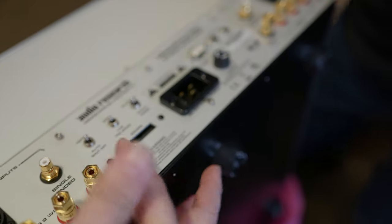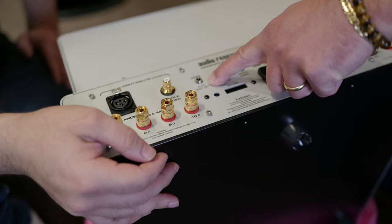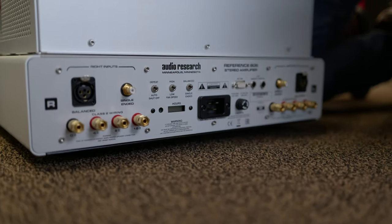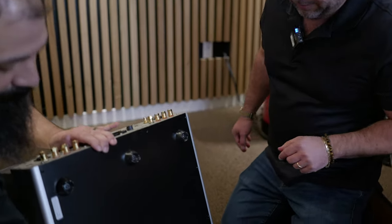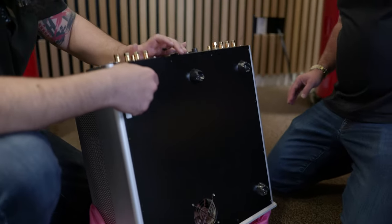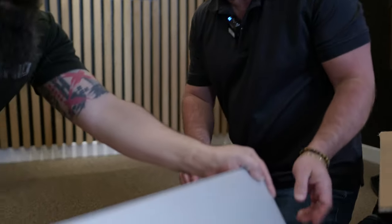We've got some switches over here. This allows you to activate either the balanced or the single-ended input. You can defeat the auto shutoff so the amplifier doesn't turn itself off after a long period of inactivity. The cooling fan can be selected for high speed or low speed — or in this case, we're just going to remove the cage entirely and let it operate. The feet are fairly basic; they just prevent basic vibration from getting back into the unit, but aftermarket products will improve performance.